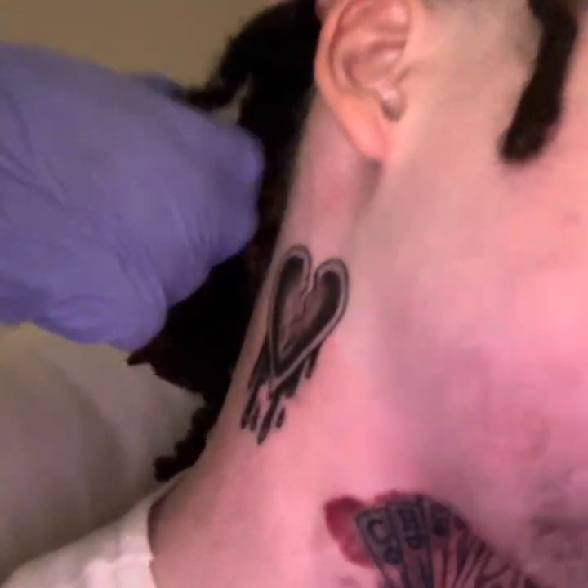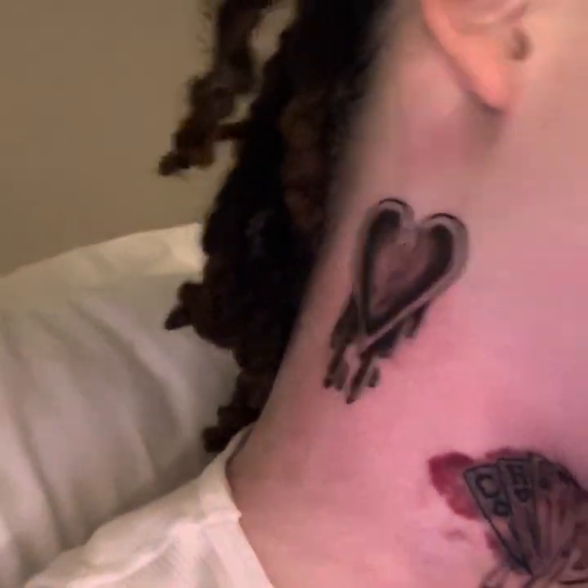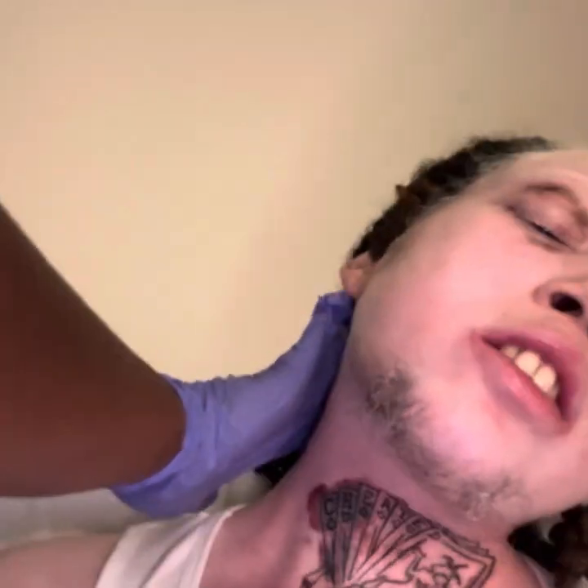This tattoo actually hurt more than the front. Alright, now she gon' grab some aquaphor. Always wear gloves or don't directly touch it with your bare hands — or you could wash your hands and then do it, but it's better to wear gloves. She gon' go over there with a thin layer of aquaphor, and you just let it stay moist.